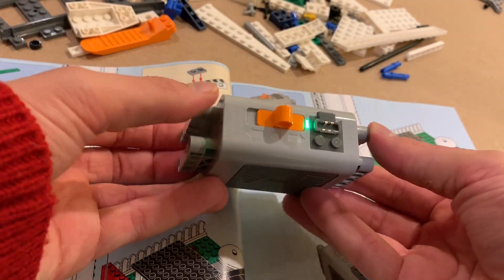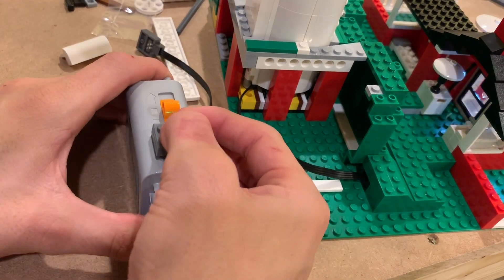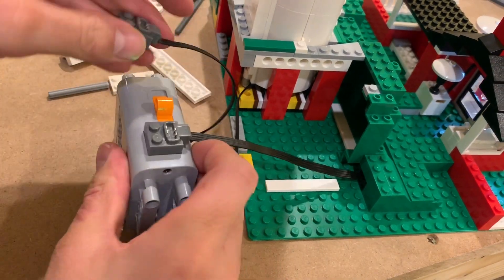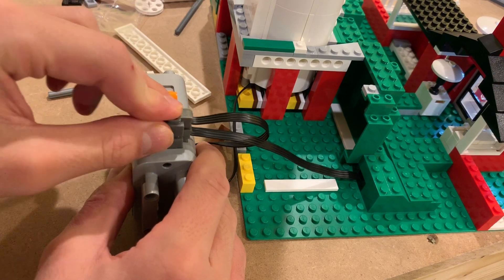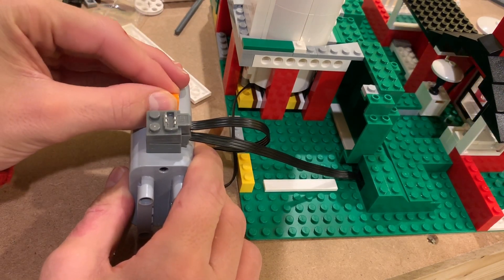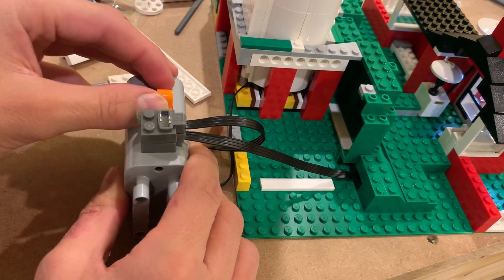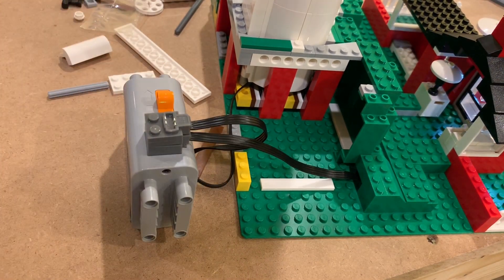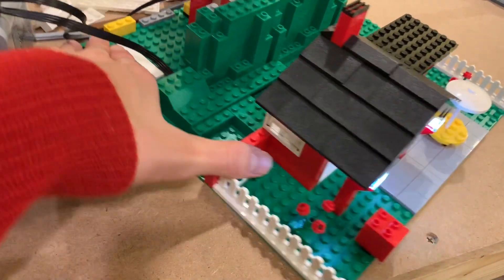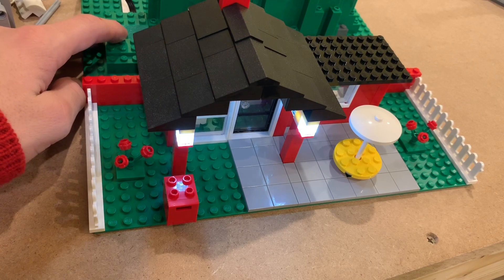All right, it works now, let's attach it. We'll place this one on first — there go the lights — and then this one shuts the lights off, that turns them on. Nice. Let's see how the lights work. Nice, very nice. Love this set.